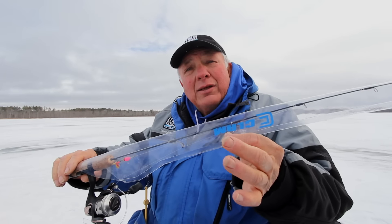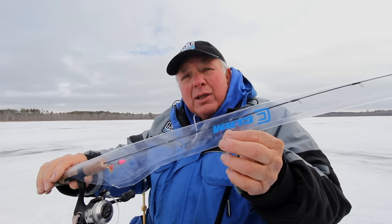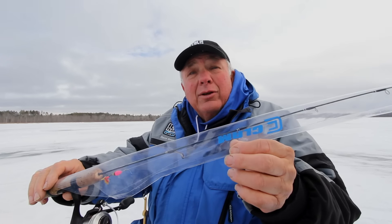Many times it's just the little things that make a big difference. By using these Rod Slicks, it'll keep your rods from being tangled in your rod cases. Let's go.